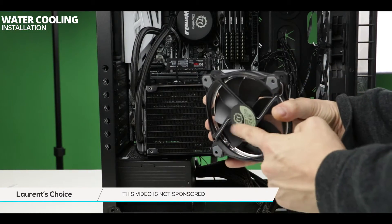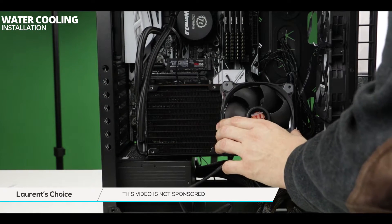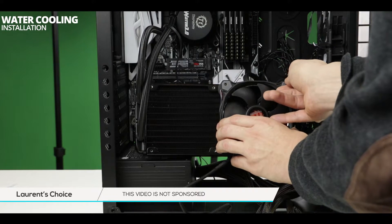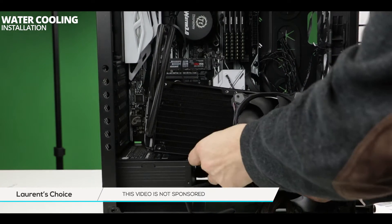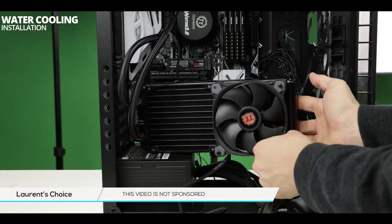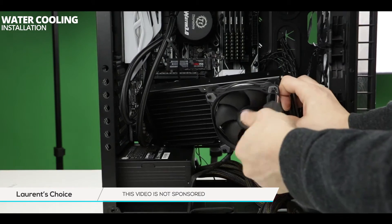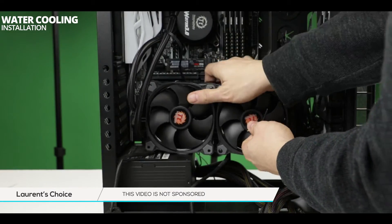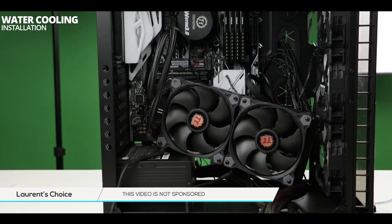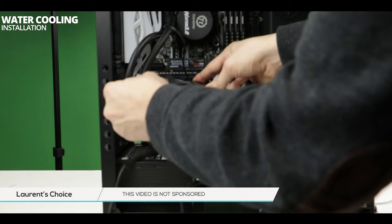Usually I prefer mounting the fans on the radiator before installing the water pump, but in this case the manual advised otherwise. There was no real reason for it, so if I had to do it again I would mount the fans on the radiator first — keep this in mind. When screwing in the long screws to secure the fans onto the radiator, if you feel any uninvited resistance, stop — you may be piercing the radiator and creating an unrepairable leak. Go slow and take your time. Also, remember the fan chassis are made of plastic, so if you over-tighten, the chassis will crack. Go gentle.